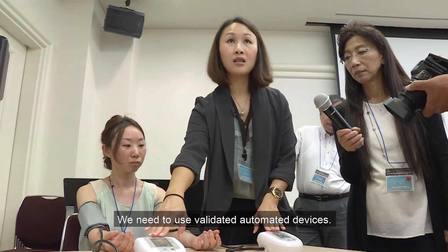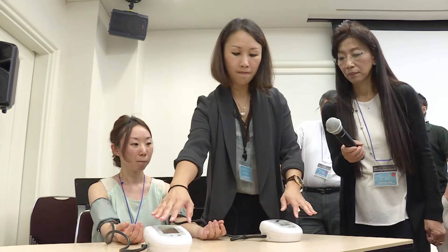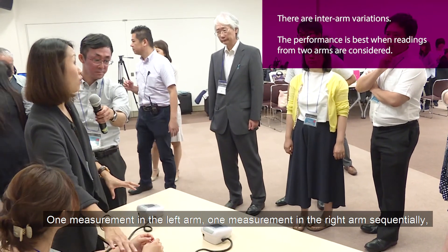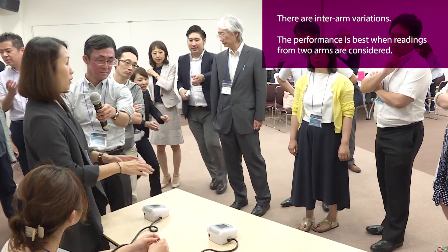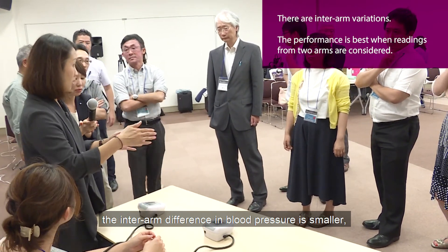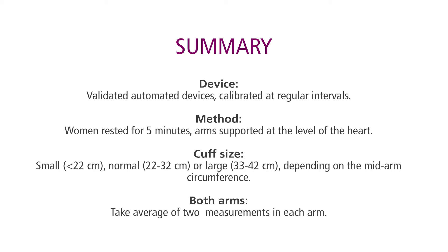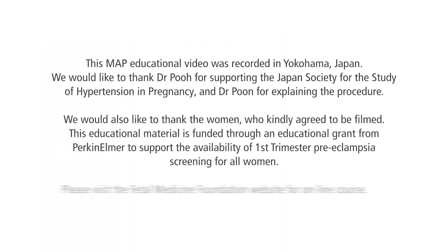We need to use validated automated devices — when I say validated, it means it's validated for use in pregnancy and preeclampsia. One measurement in the left arm, one measurement in the right arm sequentially using one machine means the difference between left and right is bigger, whereas if you do blood pressure simultaneously in both arms, the inter-arm difference is smaller. So it's a matter of timing.